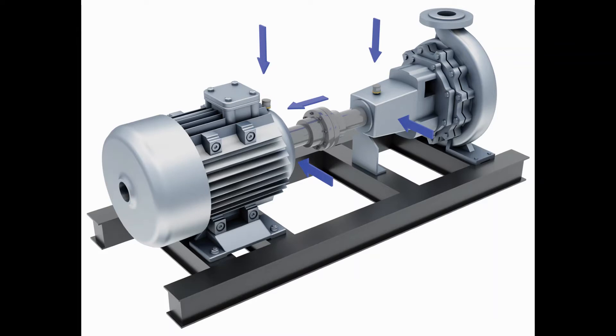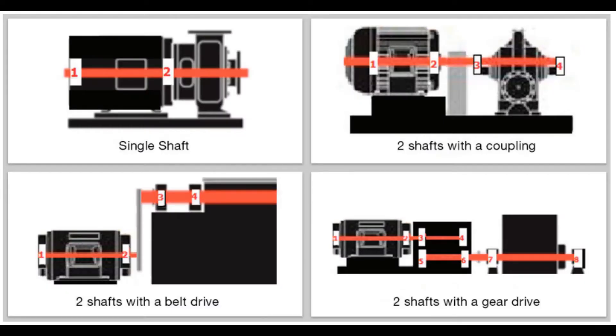Step two from the deployment planning guide: use the machine images to help guide you. Determine how many test points are required for each monitored machine for sensor installation. Look at your machine and identify the shaft, the bearings, power transfer, and driven component.